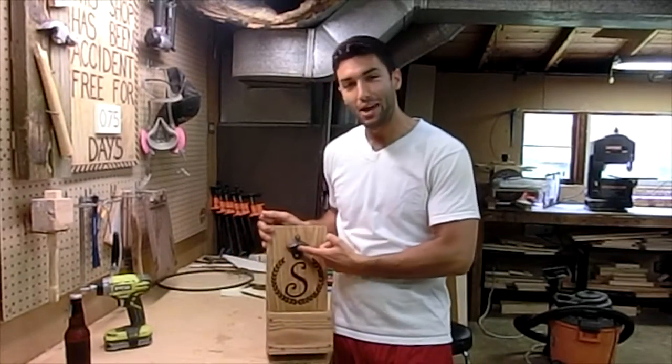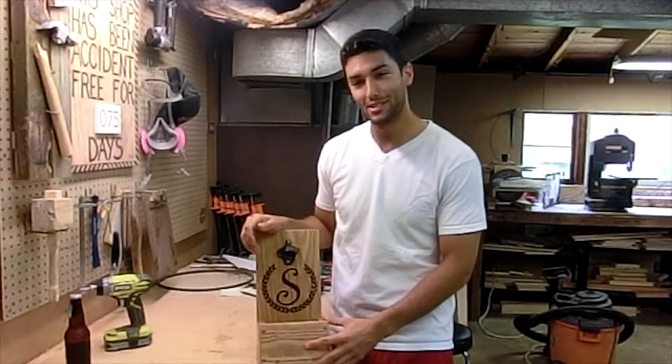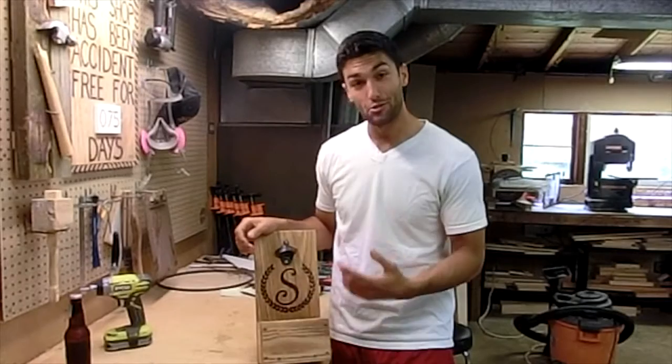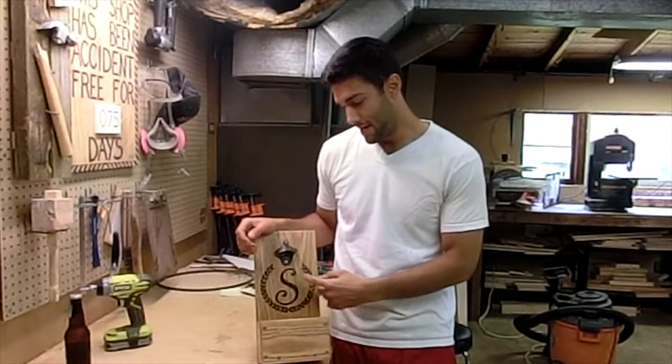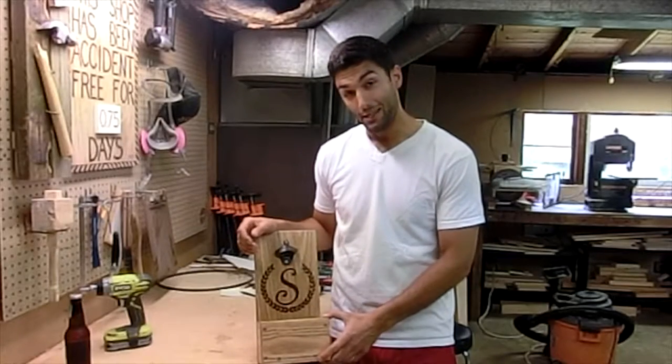Got the beer bottle opener mechanism attached and now this bad boy is done. I think it looks sweet. We put some stain on it and put some clear coat on it. The S looks really nice with the little decoration — I think it looks awesome.